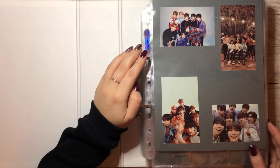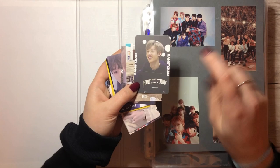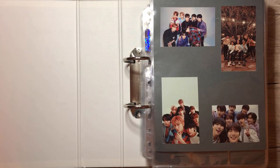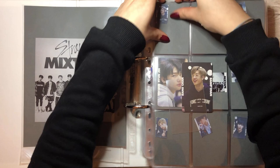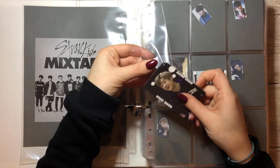Which album is the first one? The first one is Mixtape. I think I already sorted them in the right order, but let's see. The first card that we have is for Mixtape and that's this Bang Chan card. It has a scratch on it, but a lot of Stray Kids cards have that. And whose fault is it? It's JYP's fault!